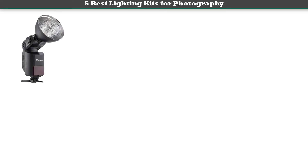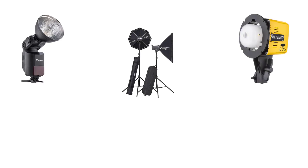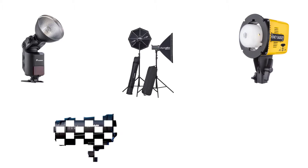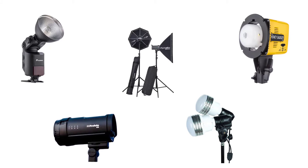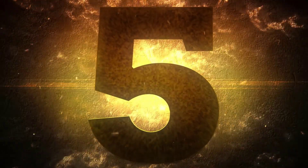Hey guys, welcome to my best lighting kits for photography review. Are you looking for lighting kits for photography? We analyzed consumer reviews to find the top rated best lighting kits for photography. We are going to review the top 5 best lighting kits for photography on the market. Subscribe to our channel and get more info and real-time deals on your favorite products. Let's start — number five.